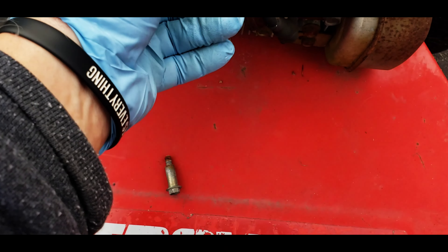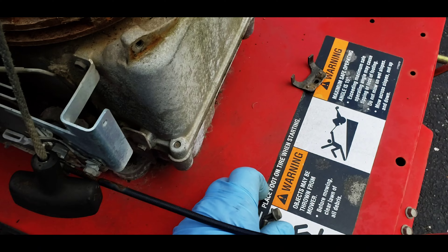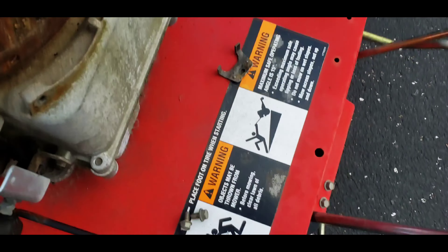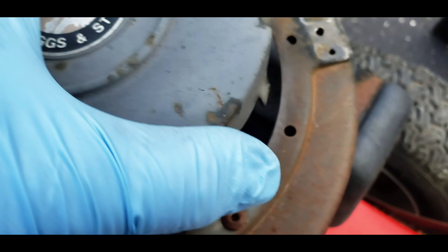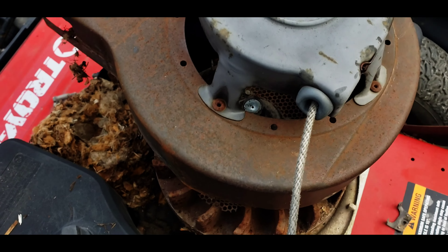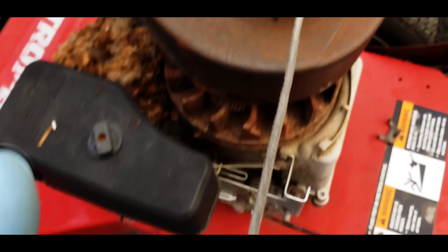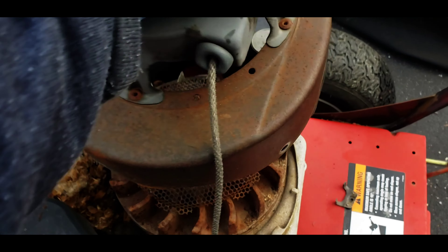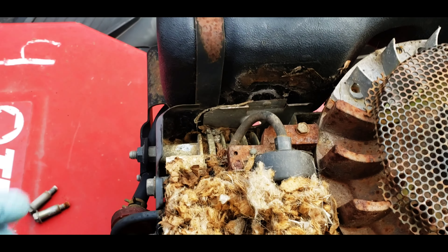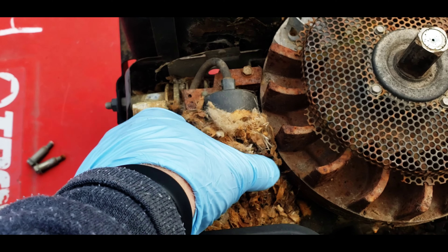I went ahead and took this off — we got some 3/8 bolts right here in the front, a couple 3/8 bolts in the back, and then one for the dipstick. This just comes right off. Once I pulled that up it kind of wound in there just like that.